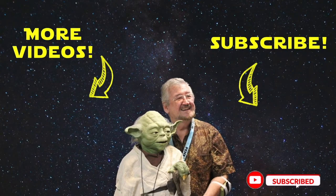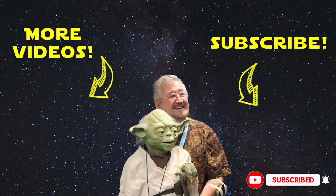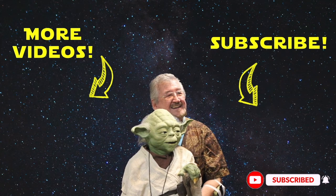Make sure you subscribe and ring the bell or you may miss our next video about making Star Wars and practical creature effects, told by people who were actually there.